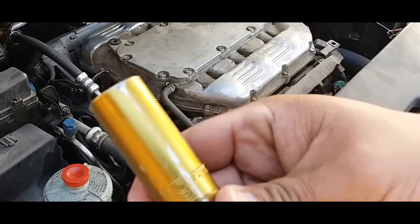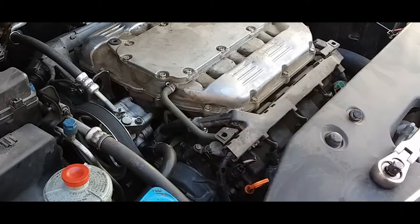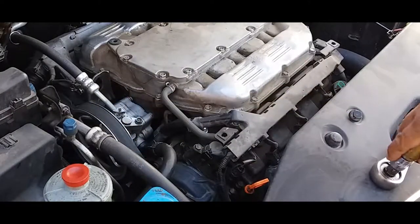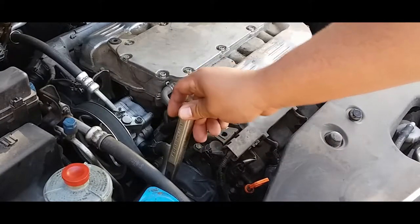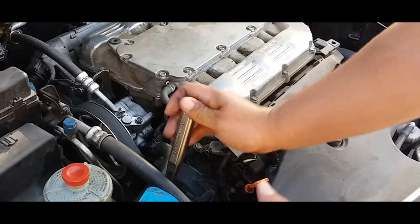Actually it's a 19 millimeter socket, not 18. So let's go ahead and put our socket in there and loosen up that belt. Once you have it in place, all you simply do is just push towards the engine.